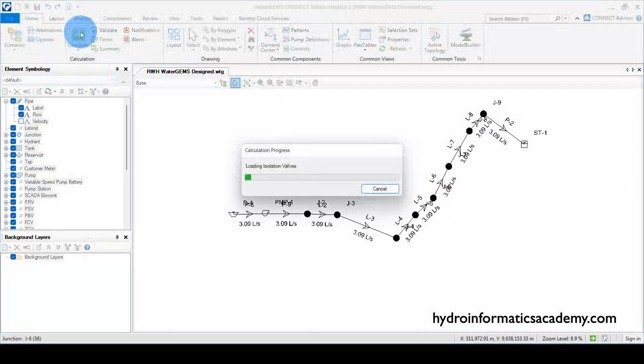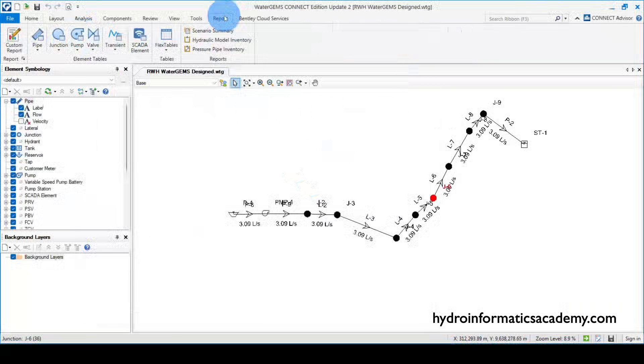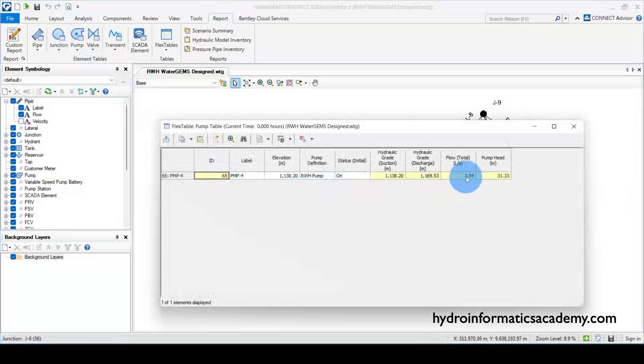If I run this model again, you can tell we don't have any issues. The pump has a flow of three liters per second and a total pumping head of 31.33 meters of water column. What we need to do is export this network in a file format compatible with EPANET software.